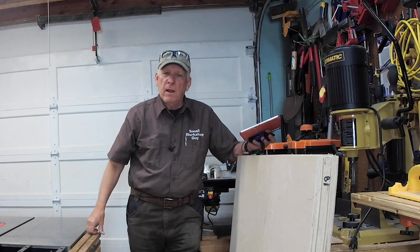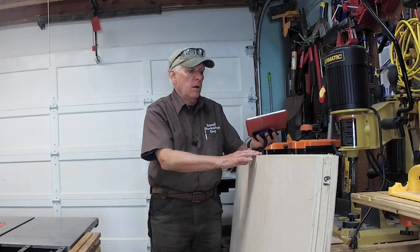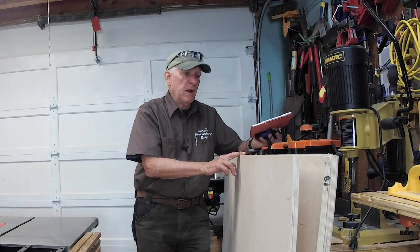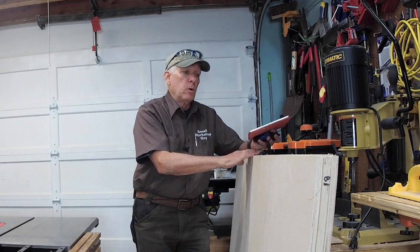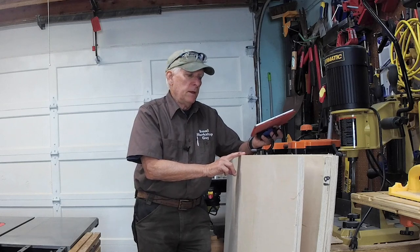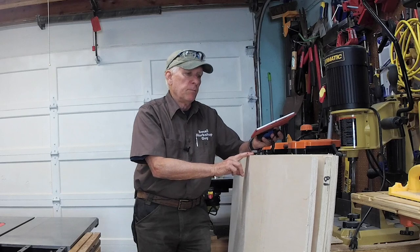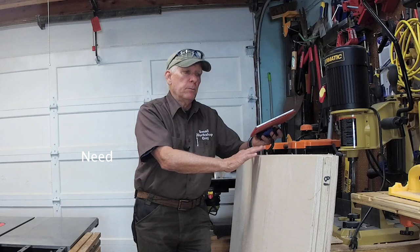I would recommend, since this is kind of a permanent, very attractive workshop addition, that you go ahead and spend your money on some Baltic birch or Russian birch if you can find it in your area. Otherwise get the best three-quarter inch plywood that you can. As you know, three-quarter inch plywood is not really three-quarters of an inch — it's really .71 or 18 millimeters. So get yourself some three-quarter inch, 18 millimeter plywood.